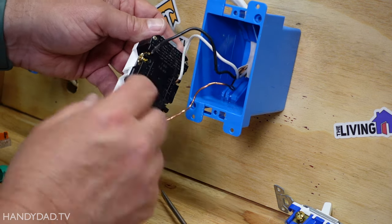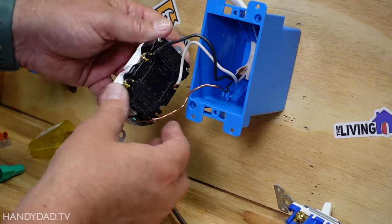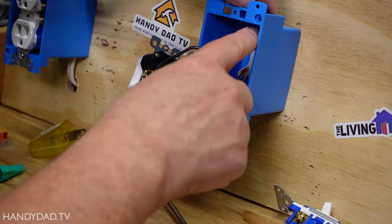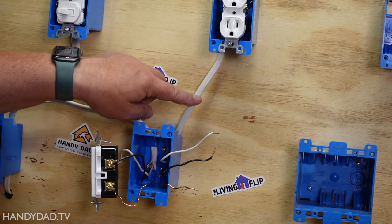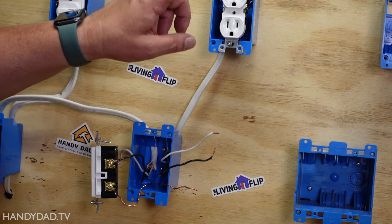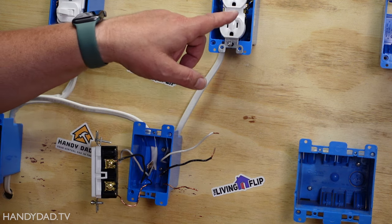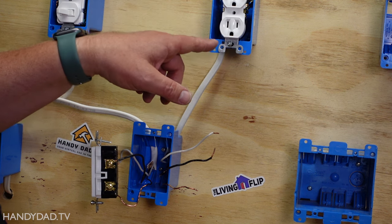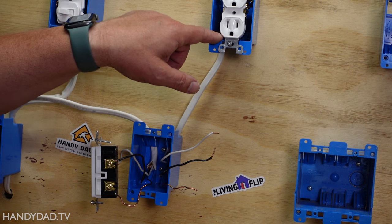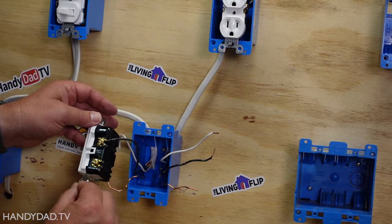I've got a brass screw here and a silver screw on the other side. To wire the other receptacle I'm going to start by running a new wire between these two boxes. I ran a wire between these two boxes and installed the second outlet exactly as the first - I connected the neutral to the silver, the black to the brass screw, and the bare copper to the green screw. So that outlet is done.